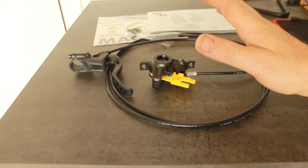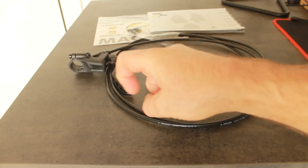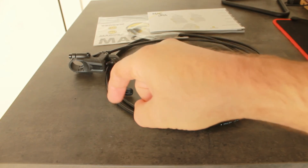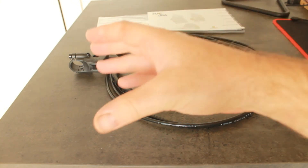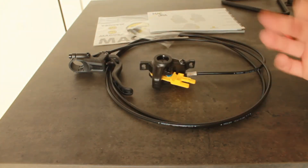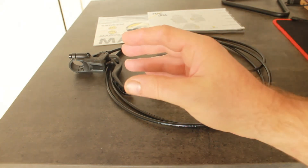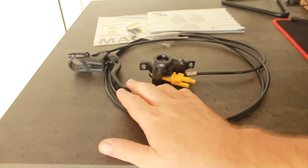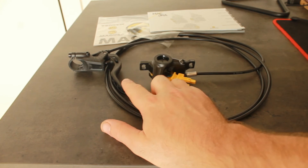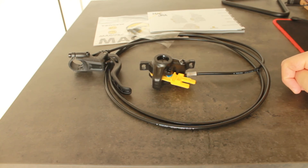They also talk about SRAM brakes. SRAM brakes have a lot of modulation, which means they don't bite instantly — they've got a slower grip, which is referred to as modulation. And they say Shimano just grips and stops you and you go flying. Magura is somewhere in between those, so there's a little bit of modulation and then a lot of grip in Magura brakes. And if you don't get on with that, you can swap this out for a Shimano lever relatively inexpensively, and you've got yourself a nice pairing.